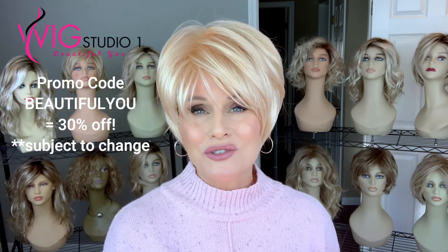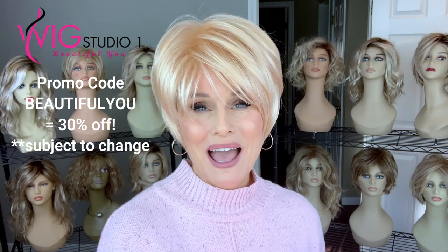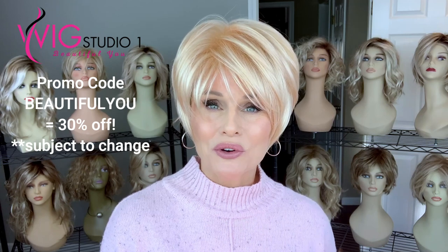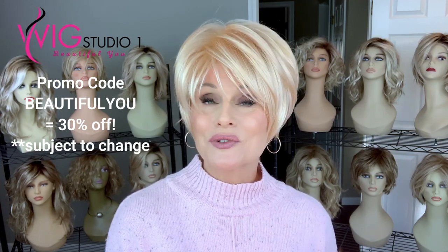This weighs just under three ounces, so it feels really nice and light on the head. It features a basic machine-made cap, so you won't find any lace or monofilament. The pricing is very nice, especially when you take advantage of the promo code "Beautiful You" at Wig Studio One, which gets you an additional 30% off, bringing this down to right around a hundred dollars.